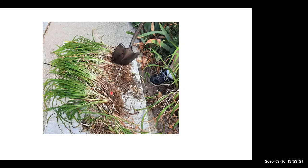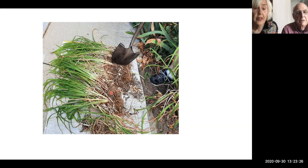There's a question about help with bittersweet. You take the shovel and dig it up and get out all the roots. I have been fighting it over at the church. If you don't get it out, it's going to just take over. It's like one of those enemies — you've just got to keep fighting it. This is one way to develop arm muscles.